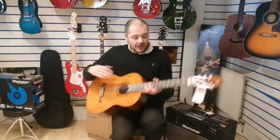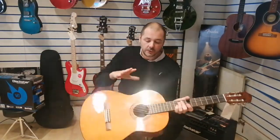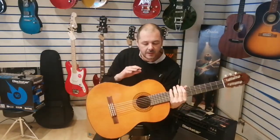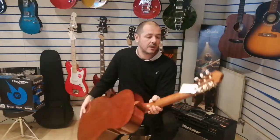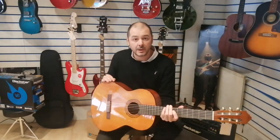So that's that. I'll just tell you a bit about the wood. This is all laminate wood. The top is a spruce top, which gives you that brightness. The back and the sides are meranti, which leans towards the lower frequencies — the lower mids and the bass. The neck is NATO, a very popular wood on guitars; a lot of electric guitars use NATO as well.